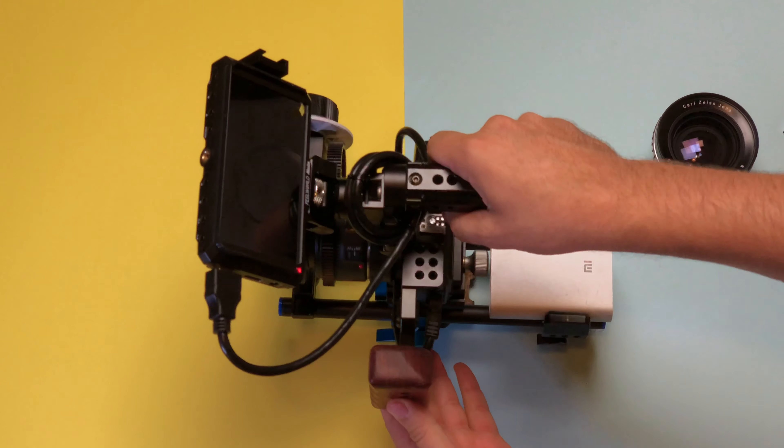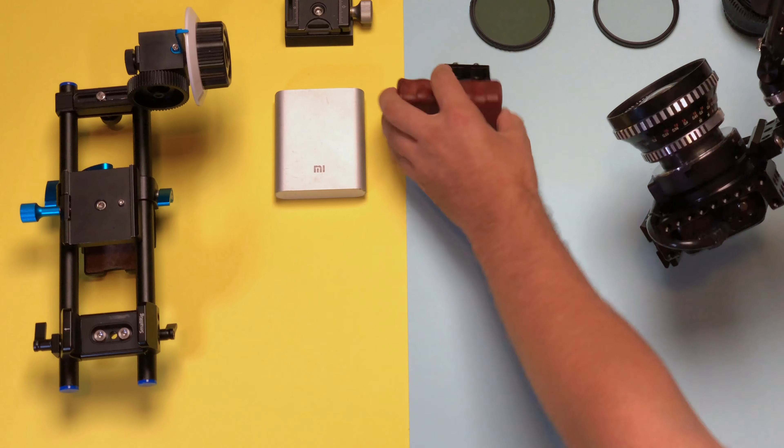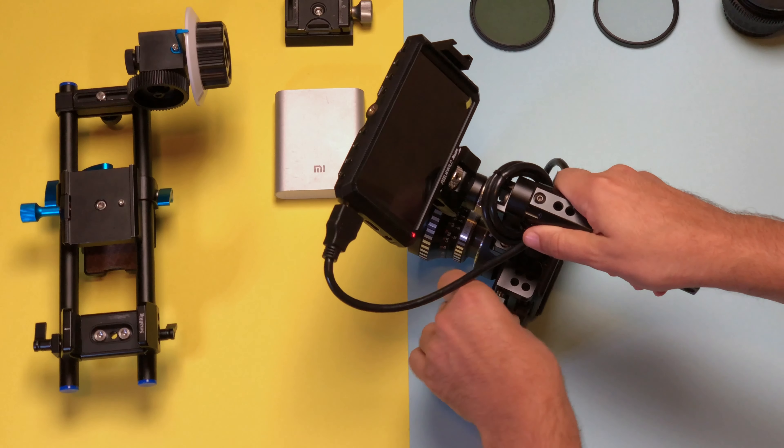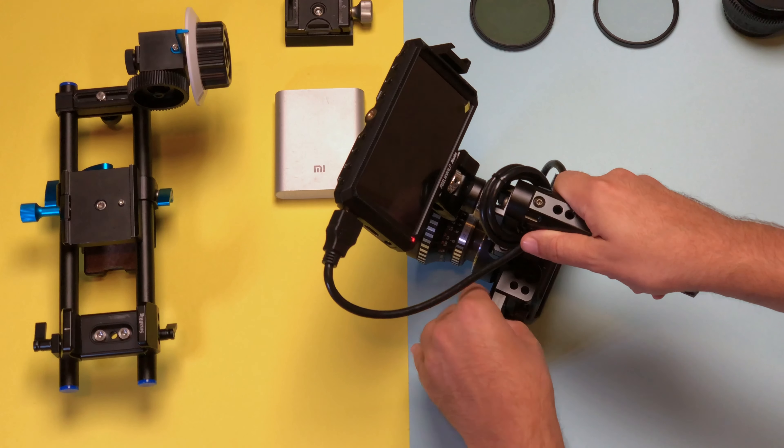We're going to put the EOS M on this shoulder rig, which is a newer, pretty basic one. One of the best things I did is use a small rig adapter for the power bank, and I've connected this power bank to a DC coupler. I'm also going to use a cage on the camera with a left-side handle, which will provide me better stability — another issue you have with the EOS M being so small and tiny.